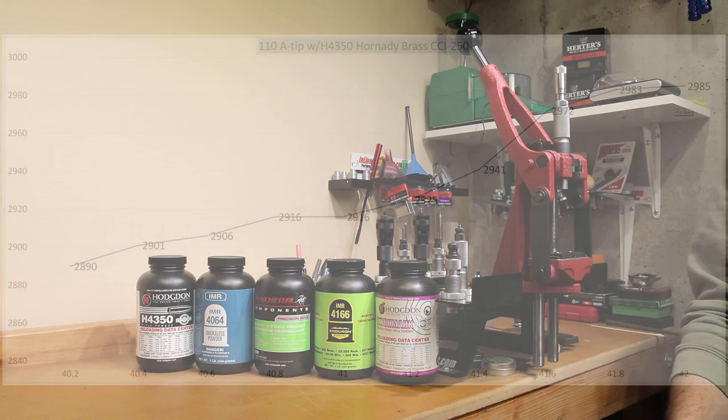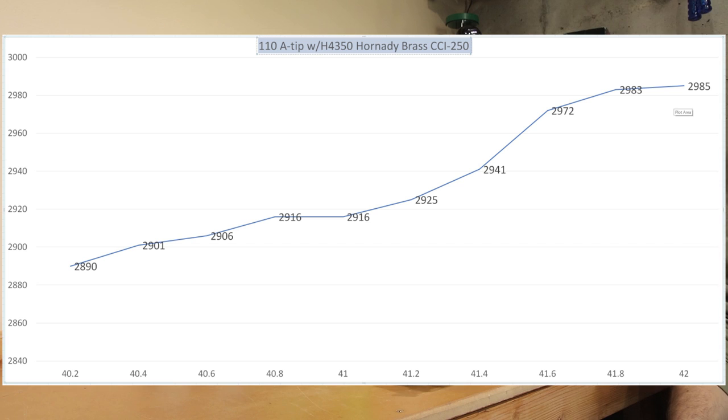Example number one: this is real data — not fiction — from the 110 grain ATIP with H4350, Hornady brass, and the CCI 250 primer. Our initial test went from 40.2 grains all the way to 42 grains. Analyzing this chart, we can see at 40.8 and 41 grains there were identical velocities recorded. At 41.8 and 42 grains, the difference in velocity was only two feet per second. If you're not concerned with having the highest velocity, 40.8 to 41 grains is probably the area to concentrate on. For longer distance and higher velocity, the testing we'll look at next is essentially an OCW test at that higher range.